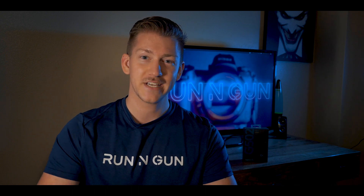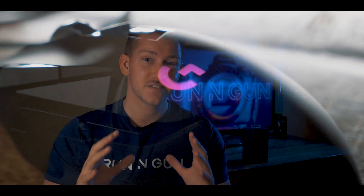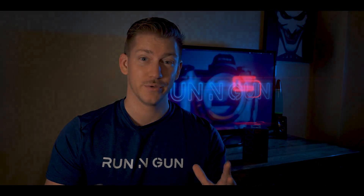Hey everybody, welcome back to Running Gun. I'm JT, and in this video we're going to do a review and unboxing of the best photo editing mouse that I have ever used.